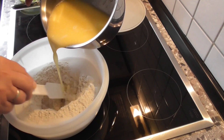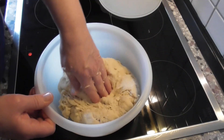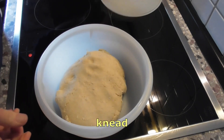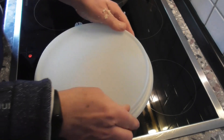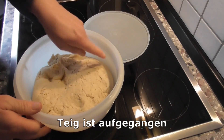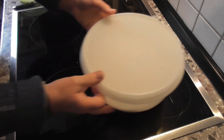Ich rühre alles entsprechend gleich zusammen, von der Mitte aus. Den Rest knete ich einmal mit der Hand durch. Mach den Deckel drauf und lass ihn so lange arbeiten, bis der Deckel hoch bleibt. Der Teig ist aufgegangen – ist sehr schön fluffig. Ich stelle ihn noch mal kurz zur Seite, weil ich will noch die Füllung machen.